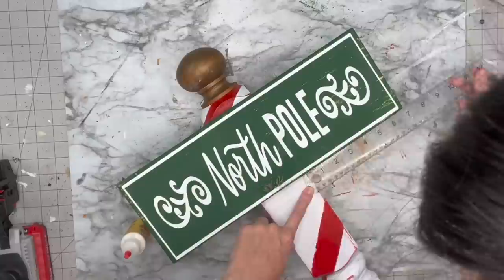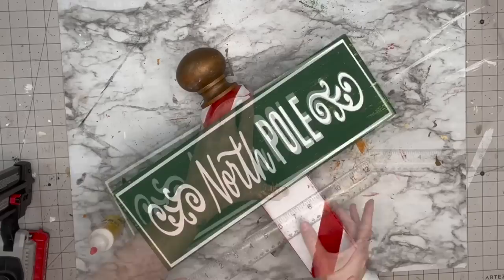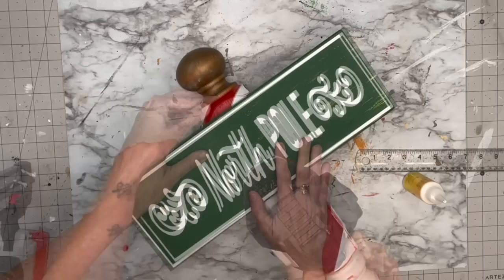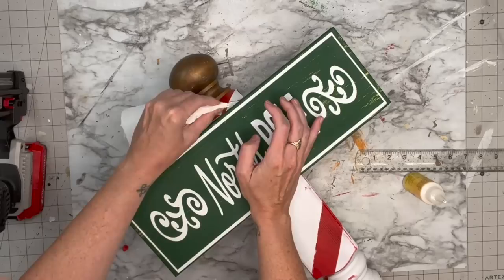We pull that back and we're left with this beautiful image — I love this green. Now I'm going to put it on our pole, our spindle, and I measure on each side so I know it's centered. I apply some wood glue underneath and once that wood glue gets just a little bit tacky and I know it's not going to move, I shoot a nail through the top and the bottom.